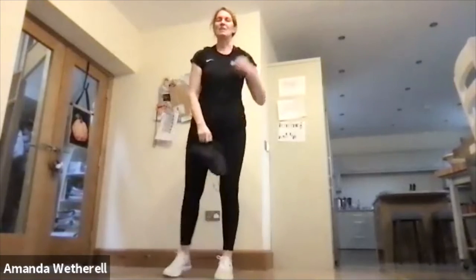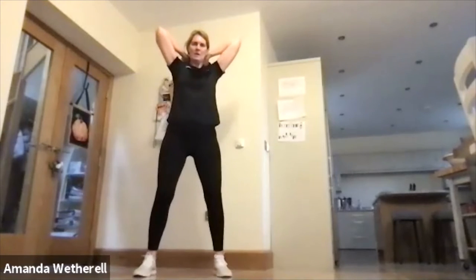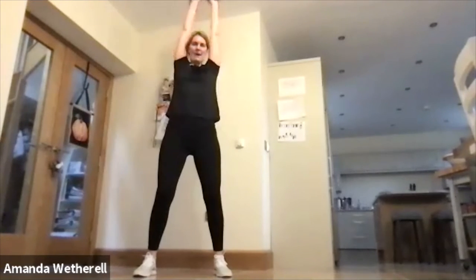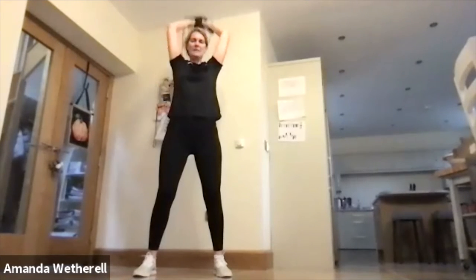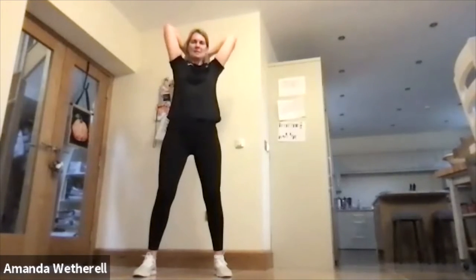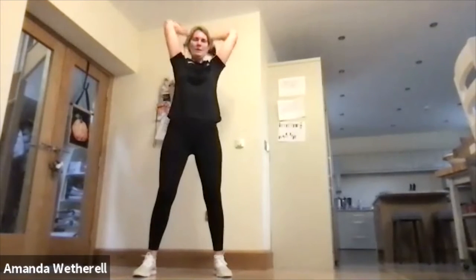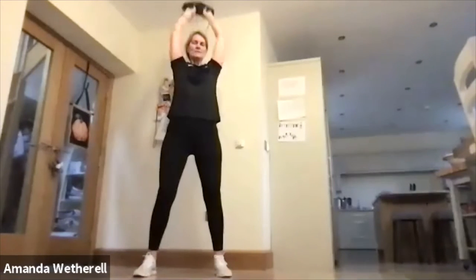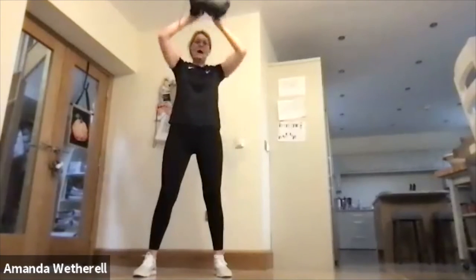Into the tricep raise. Take the arms over the top, soft knees, and press — down again, be careful of your head, elbows up. Big squeeze. Chin up, squeeze the elbows, squeeze the elbows, work the tricep.